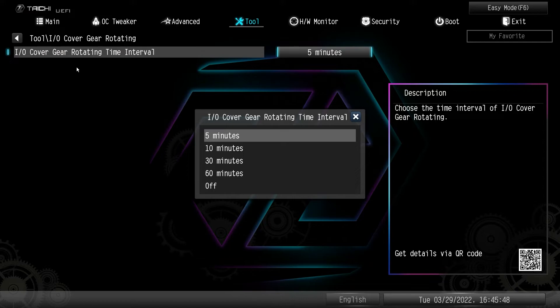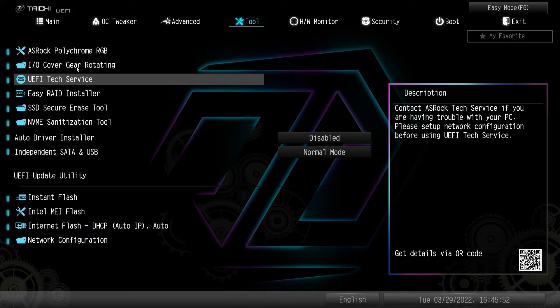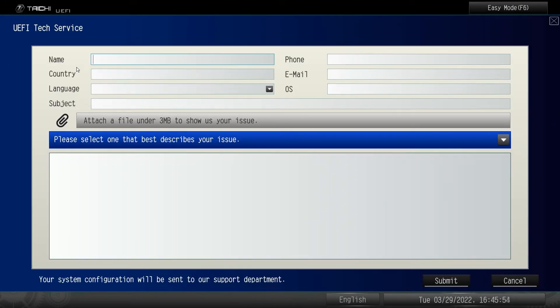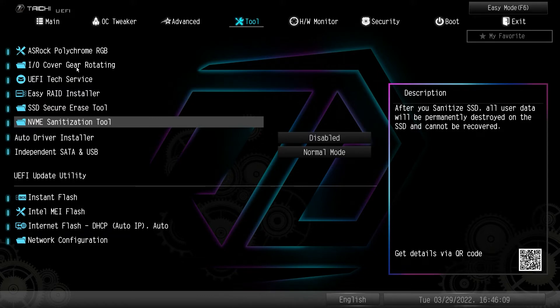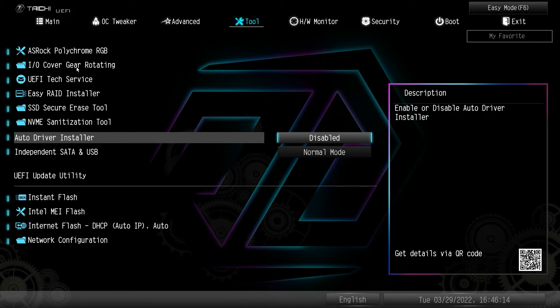UEFI text service allows you to send an email to tech support if you're having issues. SSD secure erase — if you're getting rid of an old SSD, giving one to a friend, or selling one, you definitely want to do a secure erase. The NVMe sanitation tool is basically the same thing but for NVMe drives. Auto driver installer makes it super easy to get all your drivers in one app when installing Windows 10 or 11.